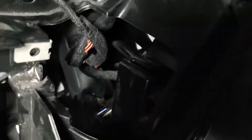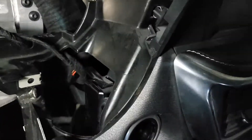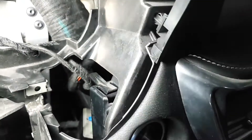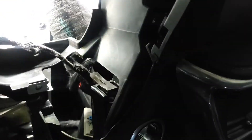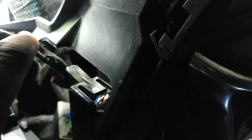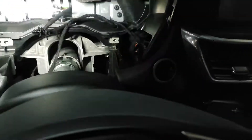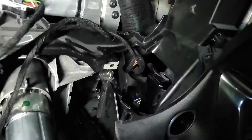We took the ignition switch out, but this piece here fell all the way down. It's not easy to take out - you have to push it down like this, and also from the bottom. When you push it out, it will slide out, but it looks like you have to remove more components for it to come out freely.